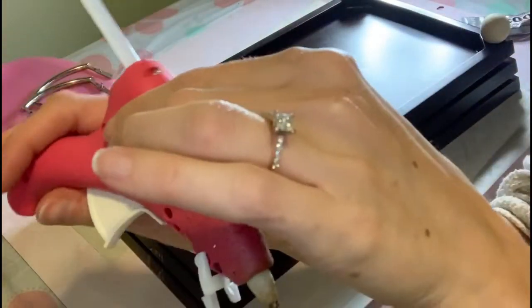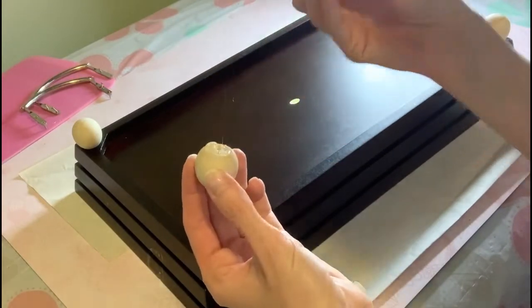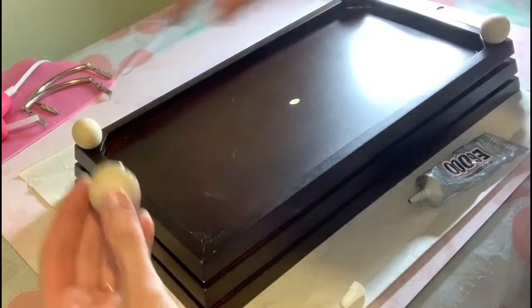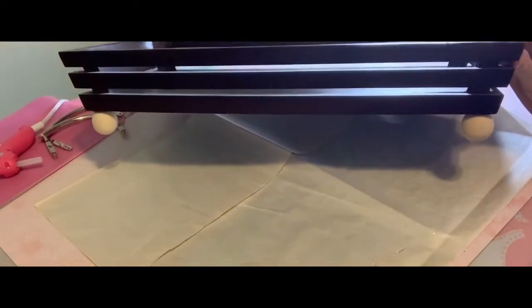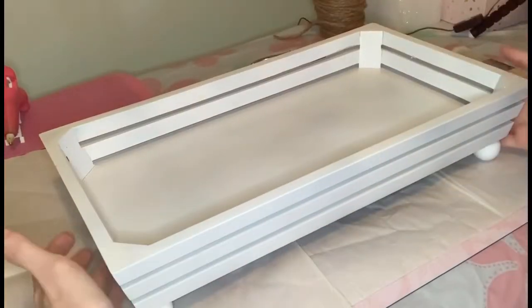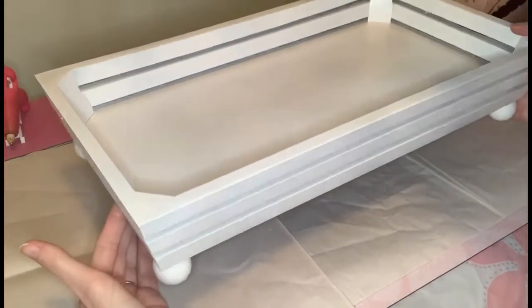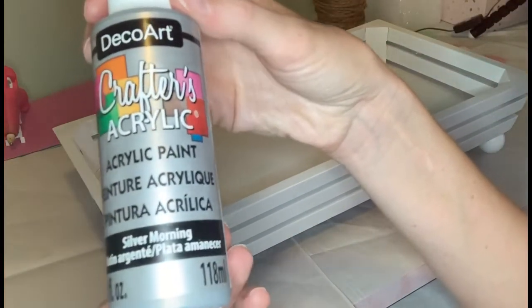Here's a trick I like using: E6000 glue, which you can find at Michaels. You can still get 40% off with a coupon. E6000 is a very good industrial glue — very sturdy, like Gorilla Glue — but it takes a good 12 hours to dry. So what I do is use a little hot glue first for an instant stick, and then after 12 hours the feet are on there permanently. I then used that same spray paint by Premiere from Canadian Tire — one coat painted it all white.